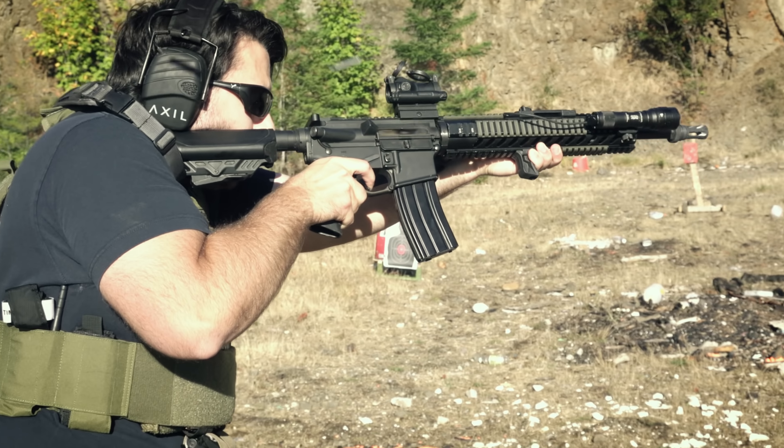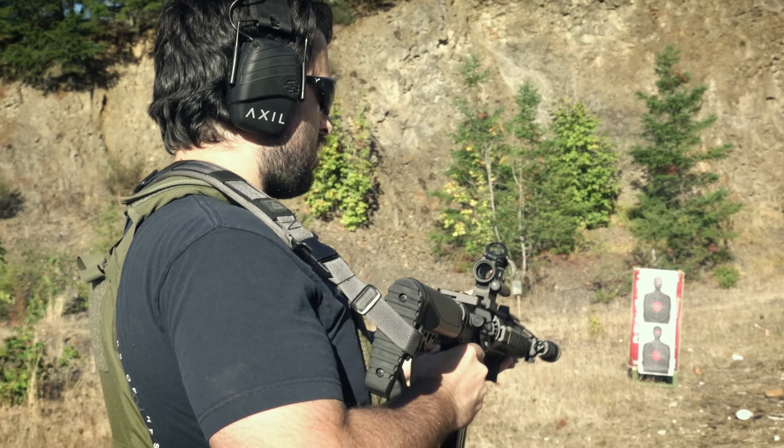Moving back to the upper receiver, there's absolutely nothing special going on here. We have a standard mil-spec 7075 T6 aluminum upper receiver, standard mil-spec dust cover, and forward assist made by Anderson. I think I picked it up for like $30 back before everything went up in price, and it's worked just fine.